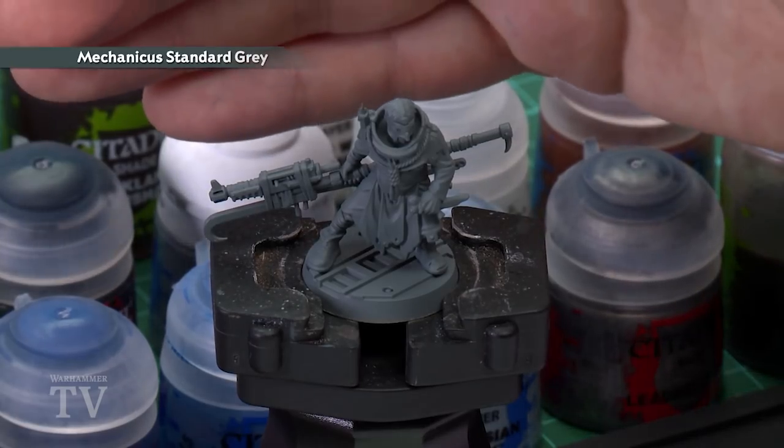Before we begin painting we'll need to undercoat the model, and as you can see here I've used Mechanicus Standard Grey. This is a great starting point for all the colours we'll be using in this paint guide.